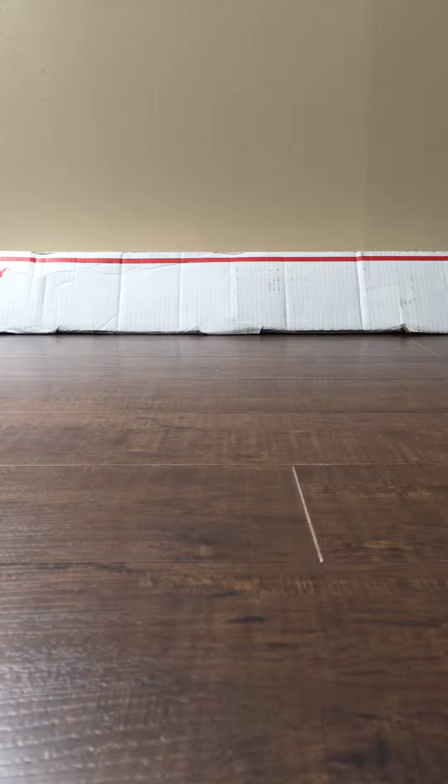Hey, what's up guys, this is Sports Everything back with another video. Today we are going to be opening this box I got in the mail. What's in the box is a bat, and the bat is either the Combat Bomb 3 or the Mako Beast. So let's get into it and start opening this.